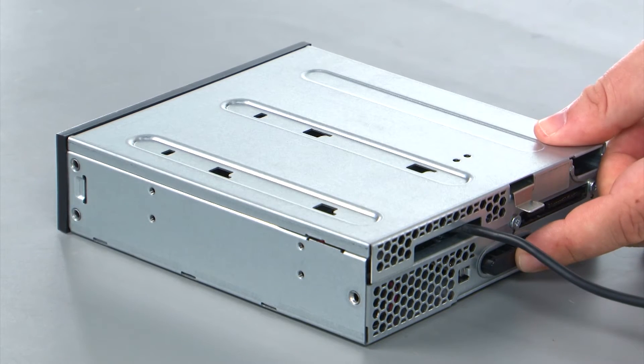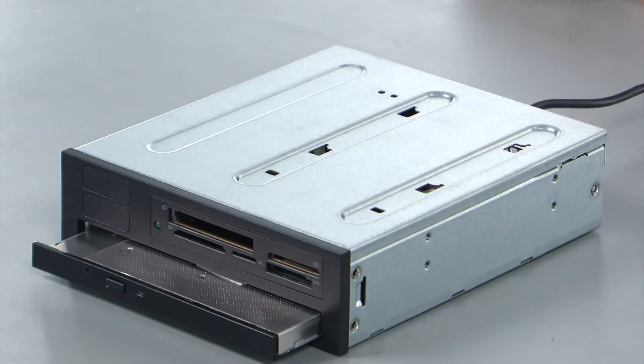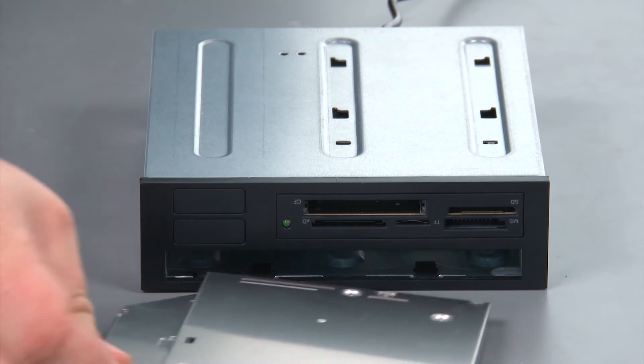To remove the slim optical drive, you just want to press the black button — the drive will slide out — then you can pull it out and remove it.